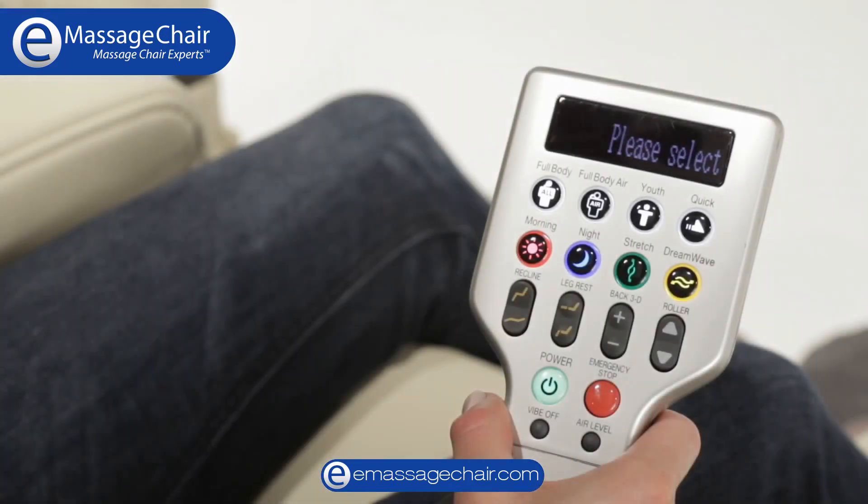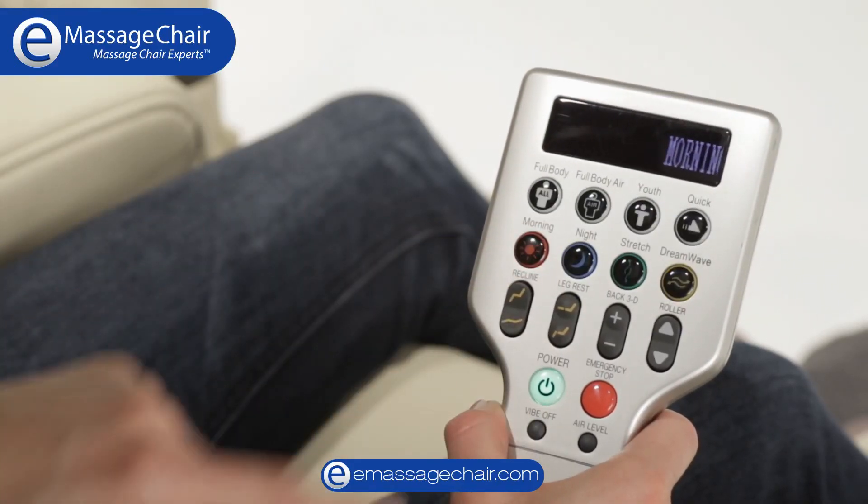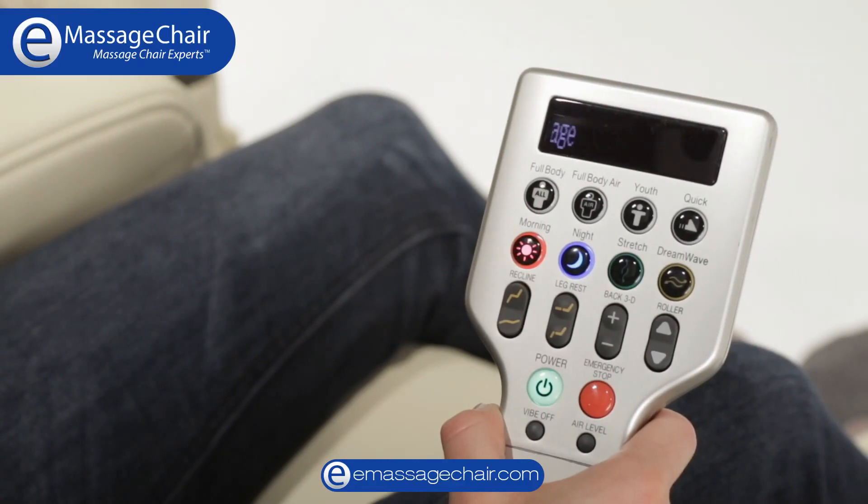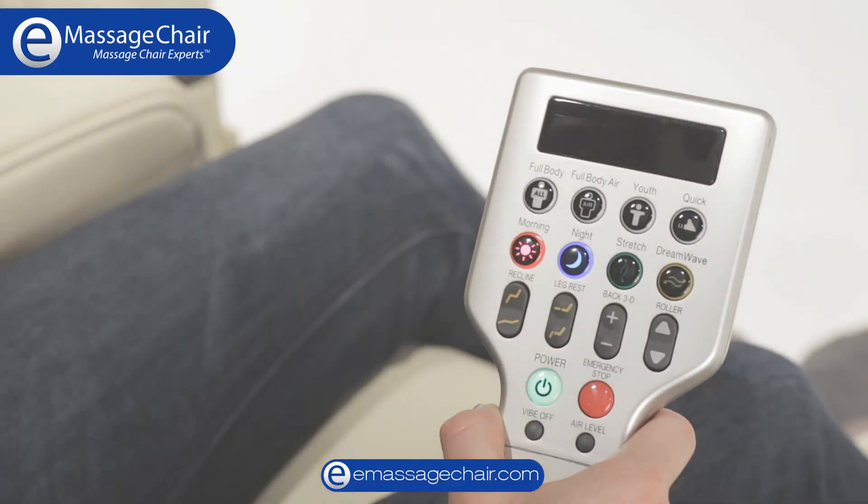The Dreamwave massage chair allows you to combine two consecutive sessions without interruption. To enjoy this functionality, simply press the first desired session button and, while the program buttons are still flashing, press the second desired session.